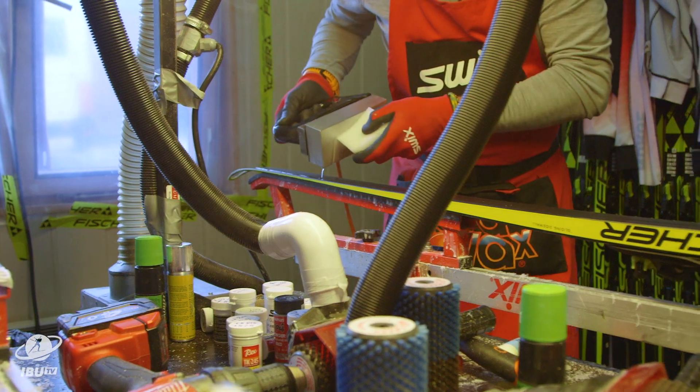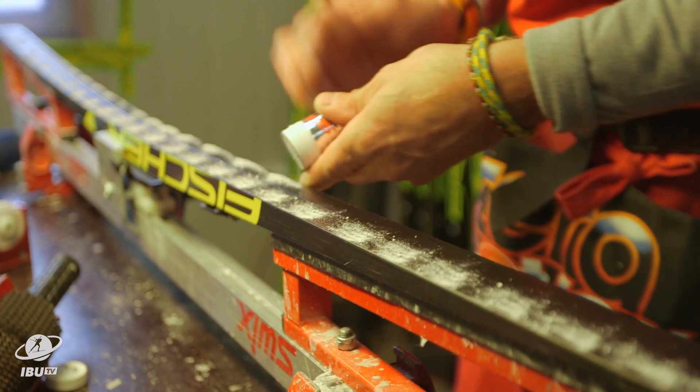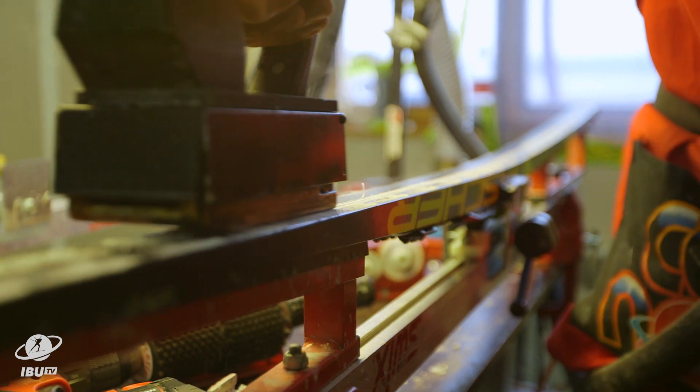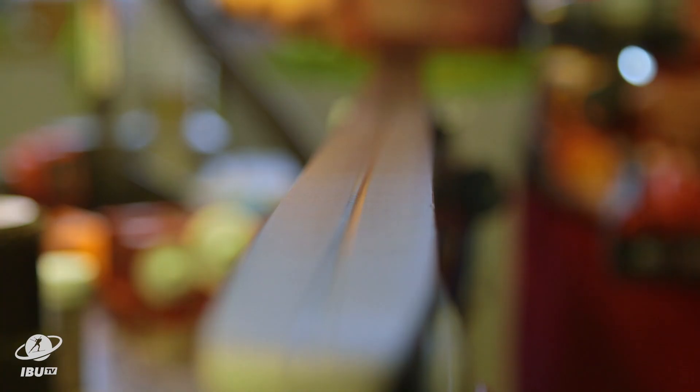First we put on solid wax that we use as a base, then we put the powder on, and then we use the iron to melt it into the base. After that, we apply it with a fleece cork and brush it off when it's cold.